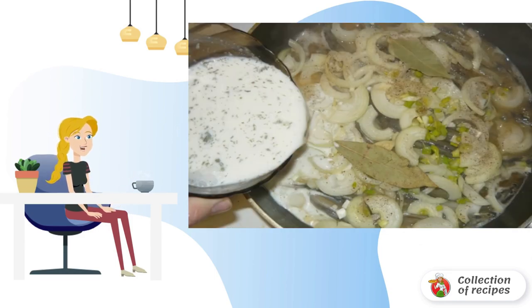Put the chopped onion on the fish. Pour the sour cream mixture on top. Twist the pan in different directions so that the capelin does not stick to the bottom.